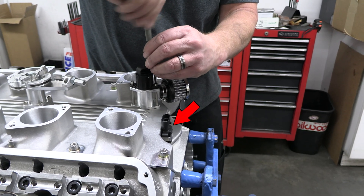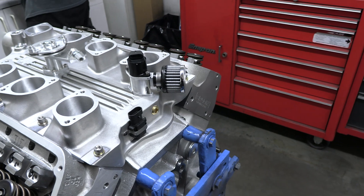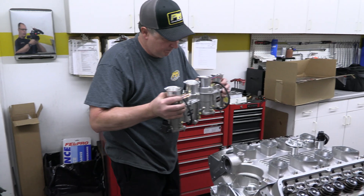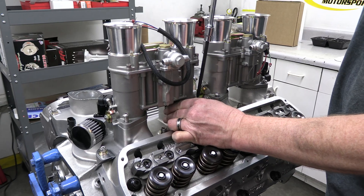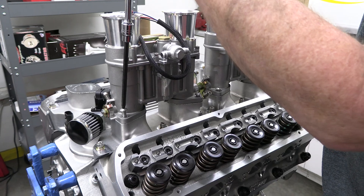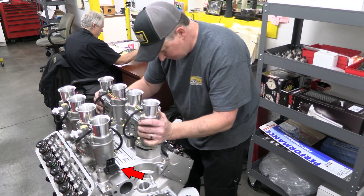This helps the MAP sensor read accurately so the ECU can more efficiently control the engine for best operation. That big assembly just above it is the idle air control. This Borla individual runner intake is supposed to look like a setup with old Weber carbs, but they are completely set up for fuel injection, and the EFI setup is really well camouflaged — maybe except for the throttle position sensor up front, but that's the only thing.